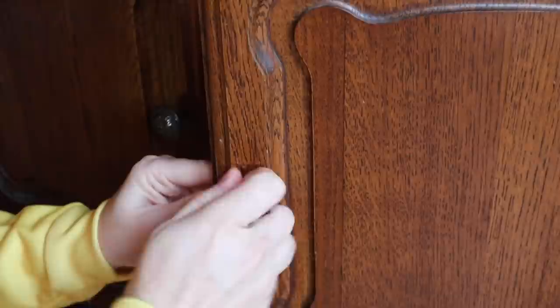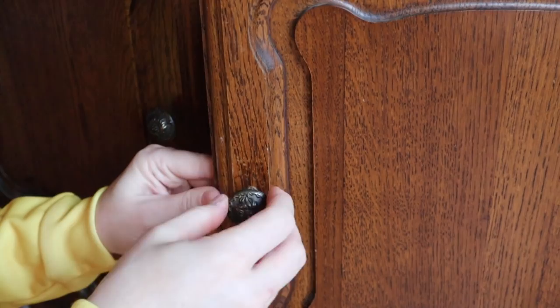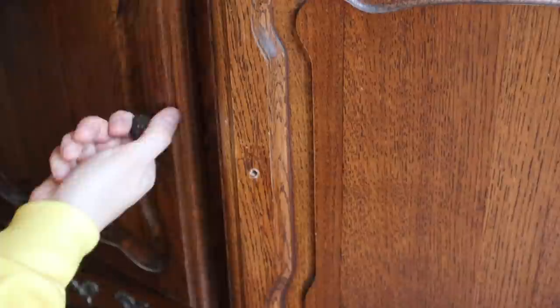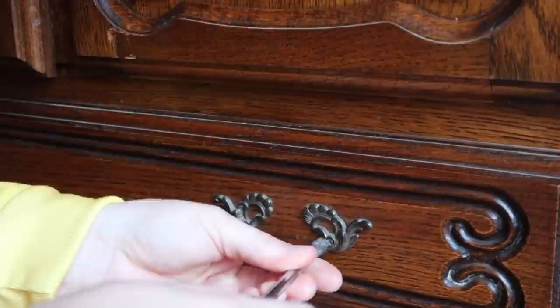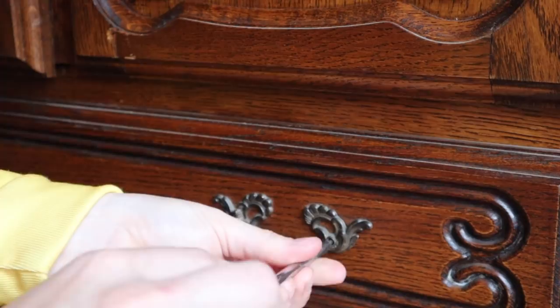For this piece, I removed the hardware first — the knobs, which were screwed in with an actual screw on the end, and the handles. I did try to remove the doors and hinges like I did last week, but I was not able to — I think maybe they glued it. Either way, I'm going to paint over the hinges this time, but I did remove the hardware so I don't get paint on them.